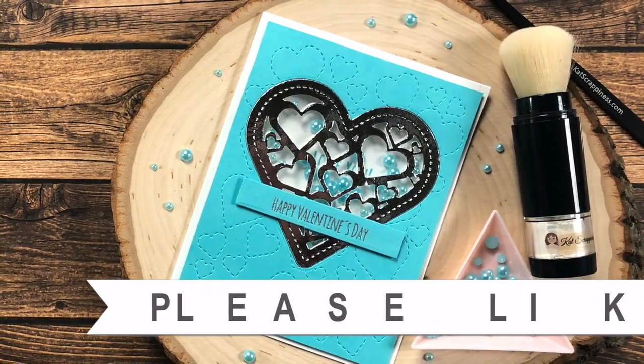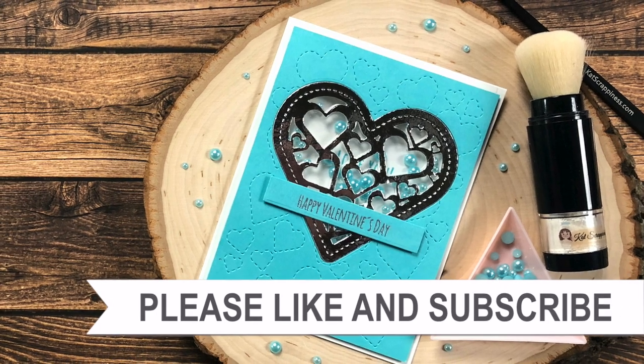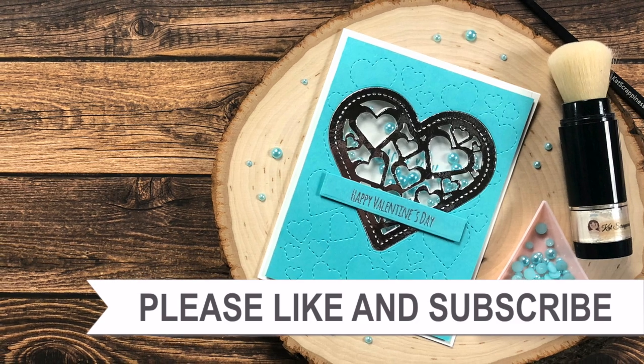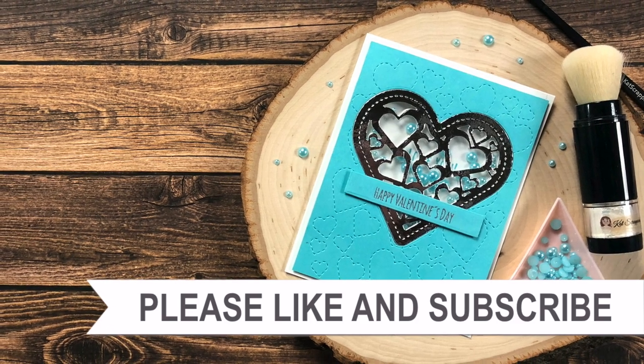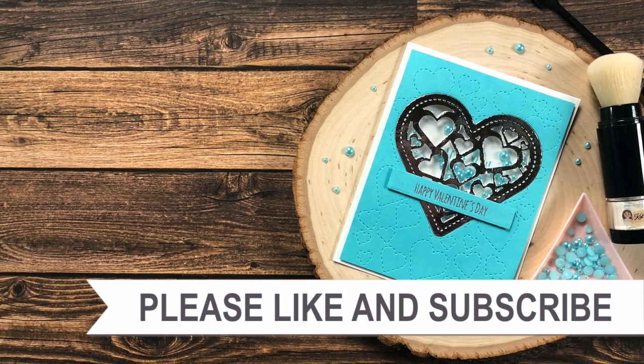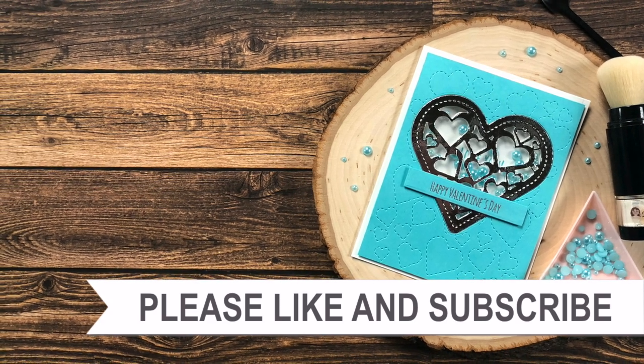Thank you so much for taking the time to watch all the way to the end of the video. I hope now you'll consider clicking on one of the videos or playlists I have linked above. If you're interested in any of the products or tools I used in today's video, I do have some links in the description box.